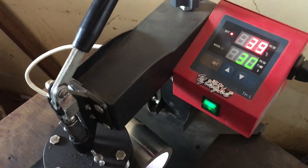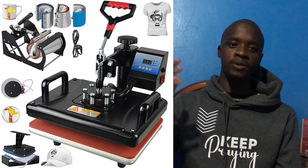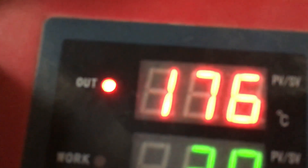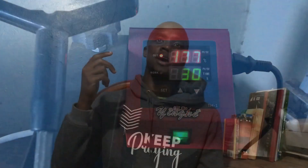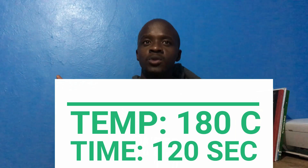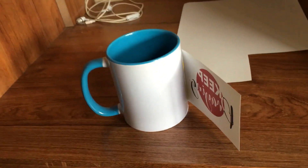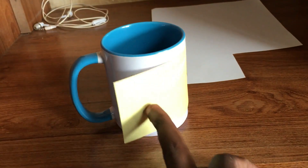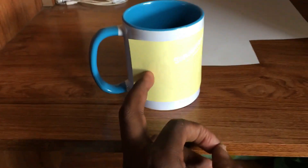Remember there are various types of heat presses — there is one designed specifically for mugs, but you can also get the 8-in-1 which you can use for T-shirts, mugs, plates, and other items. Once your heat press is set to 120 seconds at 180 degrees, all you have to do is strategically place your print from the sublimation paper to fit on your cup. Once you get that sizing right, go back and place your print on the specific spot on the cup.